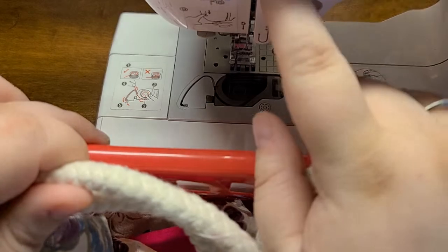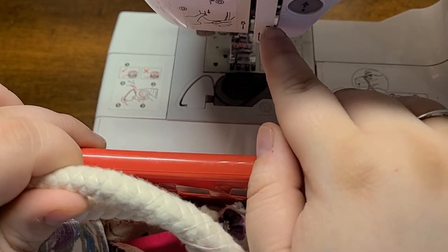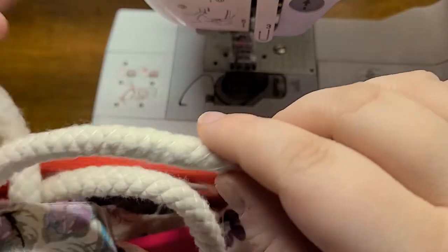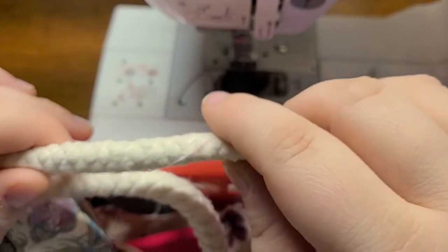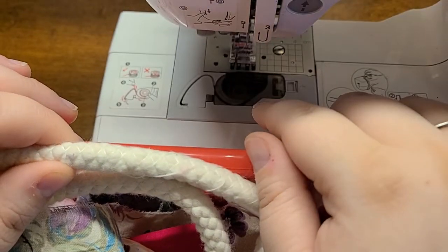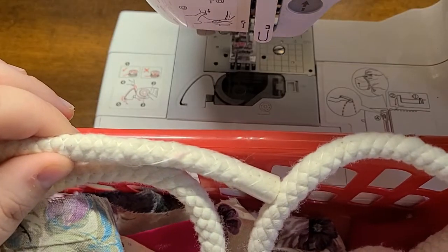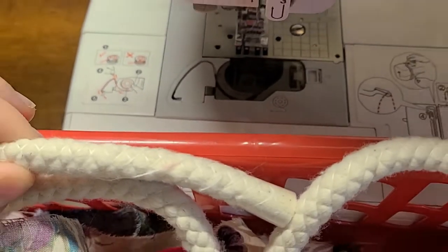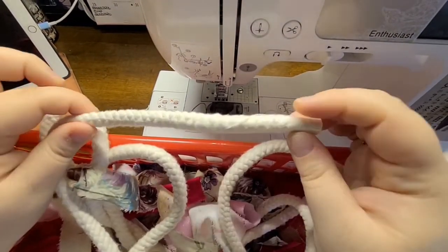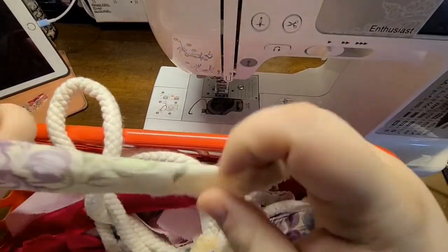I suggest you put a leather needle or a jeans needle in your sewing machine before you get started. I tried this with just a regular needle — one I'd used for many years for sewing on paper and things like that — and my needle did break. So I had to switch my needle out.